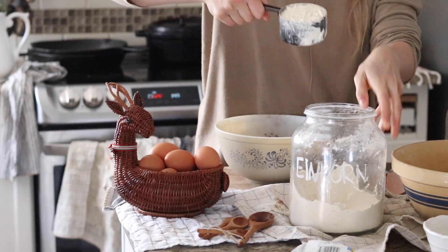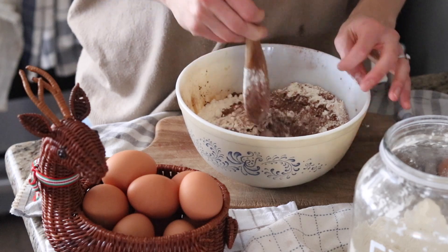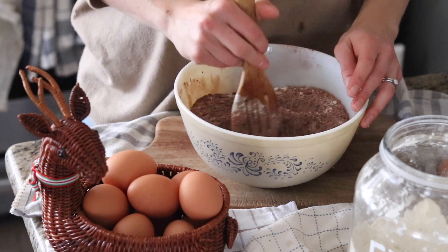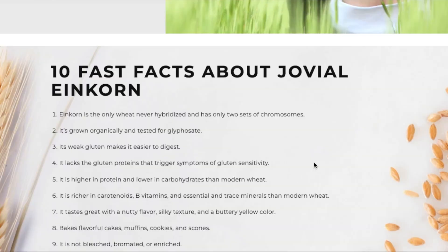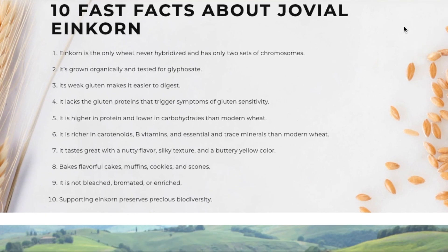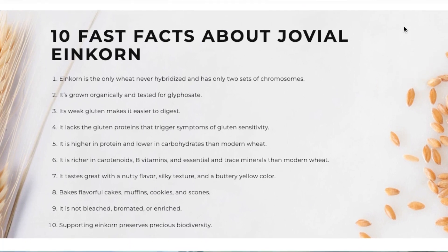These are einkorn chocolate chip brownies. Einkorn flour is basically an all-purpose flour that is a little bit differently textured and flavored than regular flour. If you're brand new to einkorn flour, do some googling about it. It's a non-hybridized grain so it's actually healthier for you and less modified than traditional wheat. It's an ancient grain — it's higher in protein and lower in gluten, so it's better for your body to assimilate the grain as opposed to a highly processed grain that doesn't have much nutritional value.